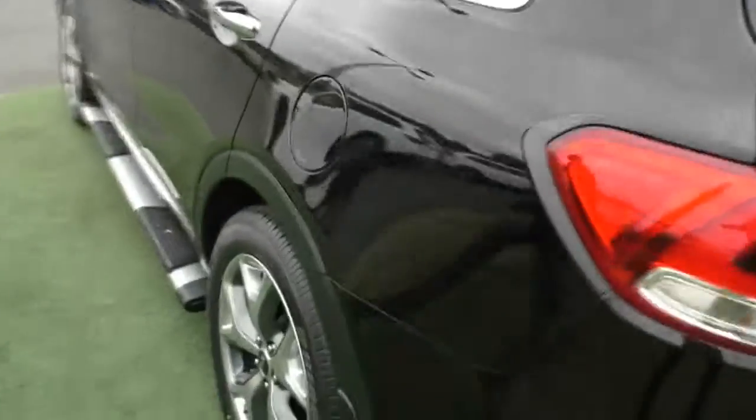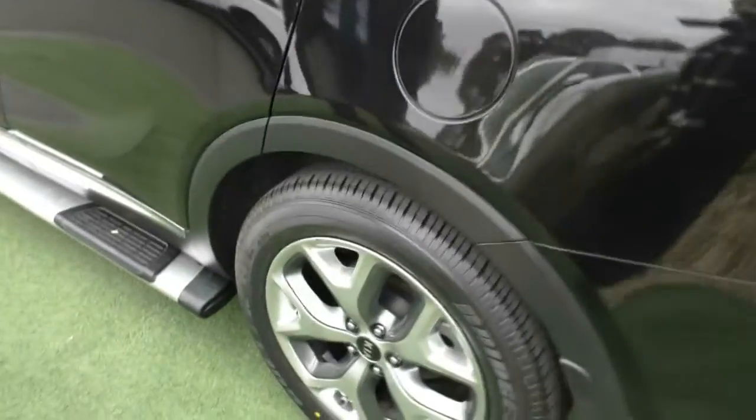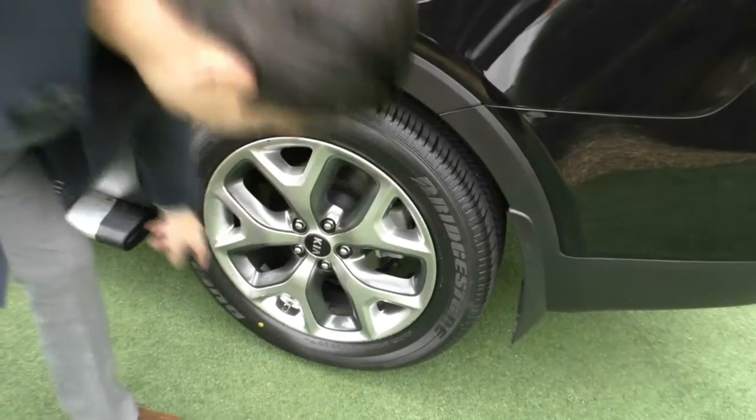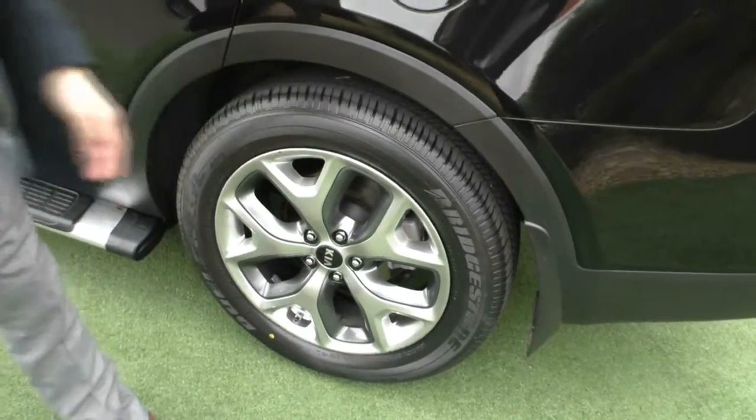The fuel door is on the passenger side. Looking at the third alloy wheel now, as you can see that wheel is in good condition — just minor marks on the wheel itself, but good tread left on that tyre too.